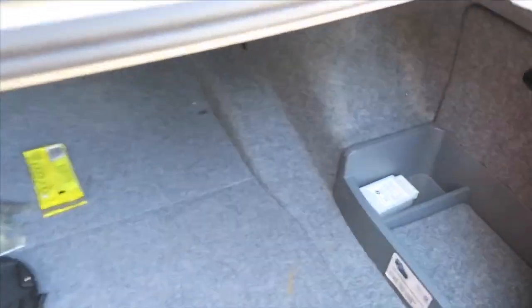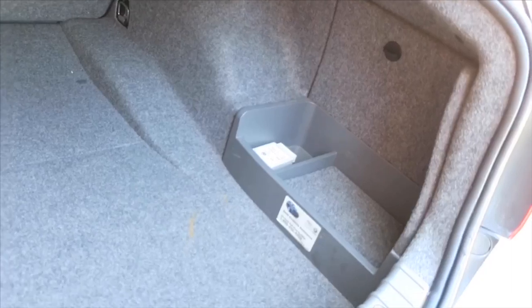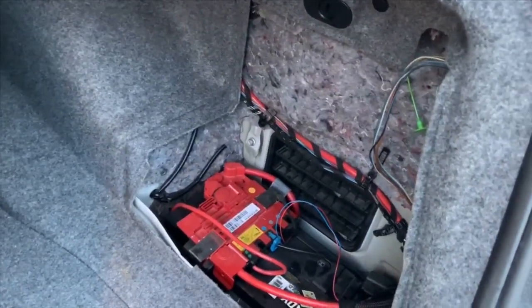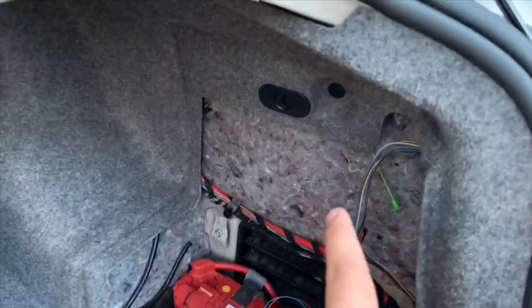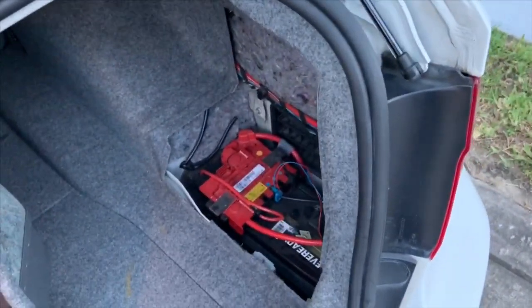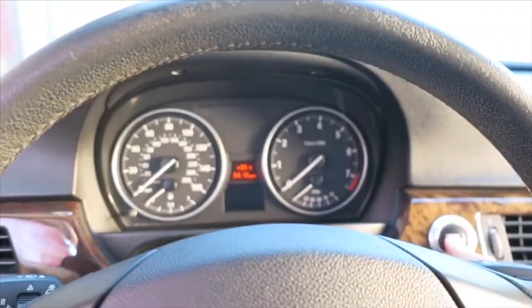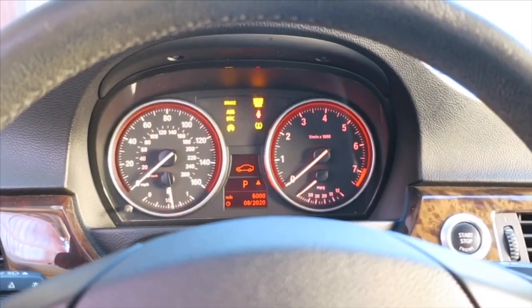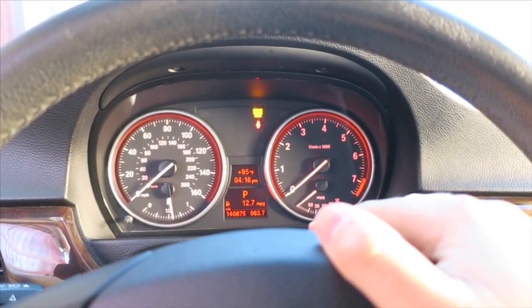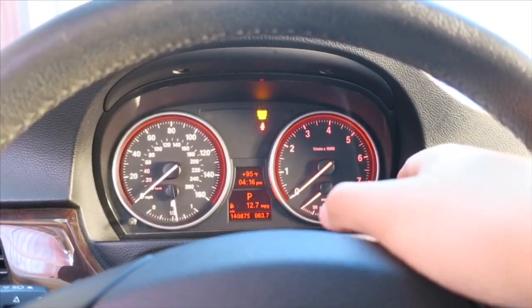Now all that's left to do is put all the clips back in. That's basically all you have to do back here — now we just need to code out the TPMS and code in the FTM. I forgot to mention: for cars that are 2008 and below, the RDC module is over here, but for the LCI ones I think they're under the car — I'll leave a link below. Once you've got the RDC module unplugged, if you turn on the car you will get a TPMS error light.